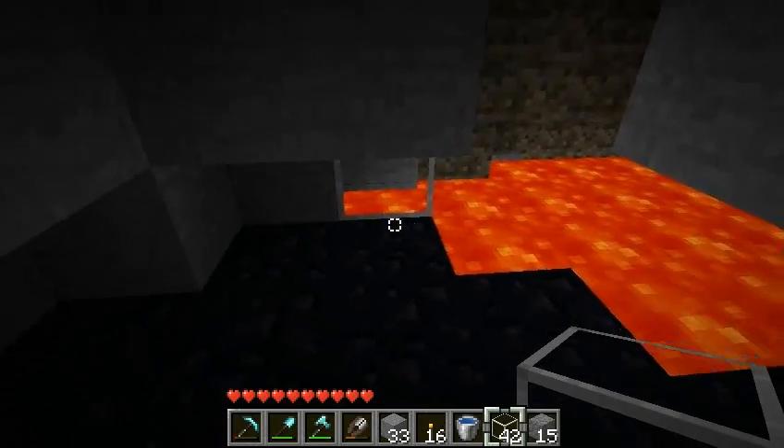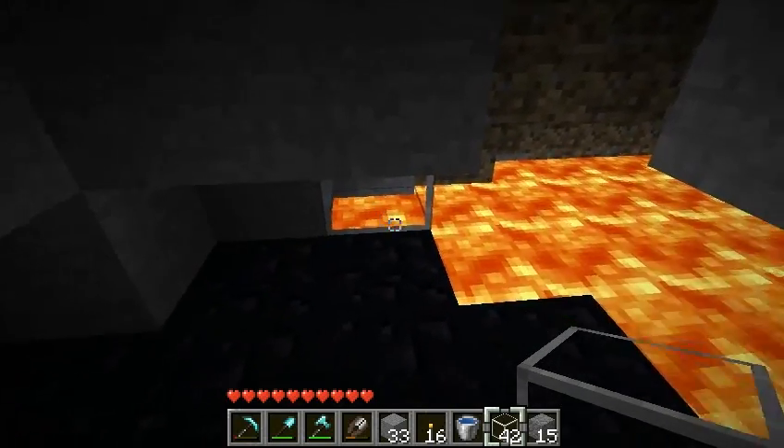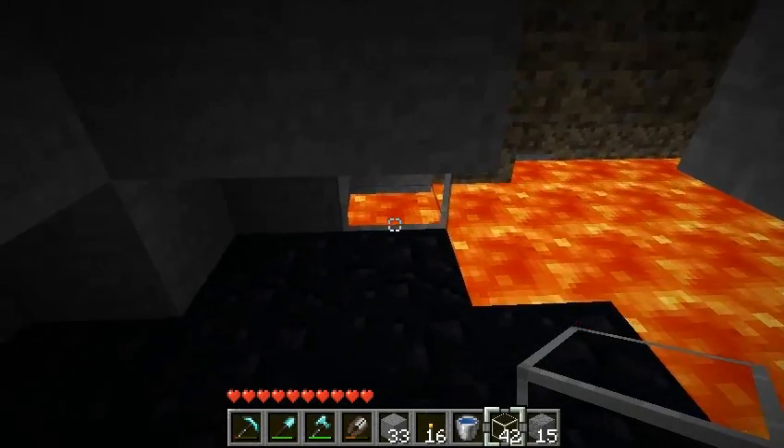So up to this point, when I come to a lava field, I tend to put a glass block on top, and then I pour water, and then that place is still illuminated.